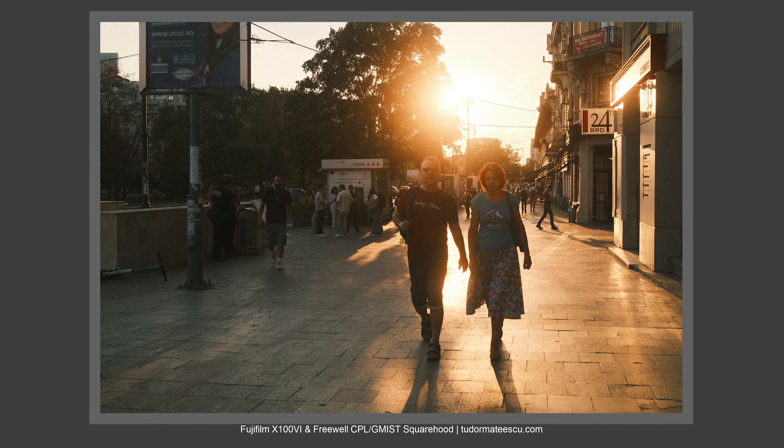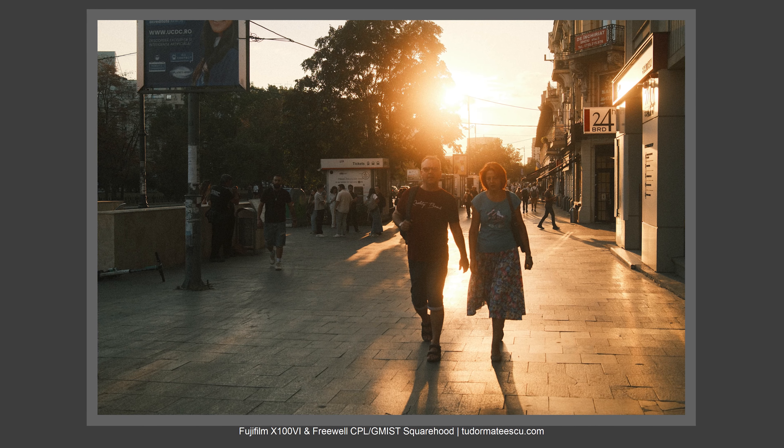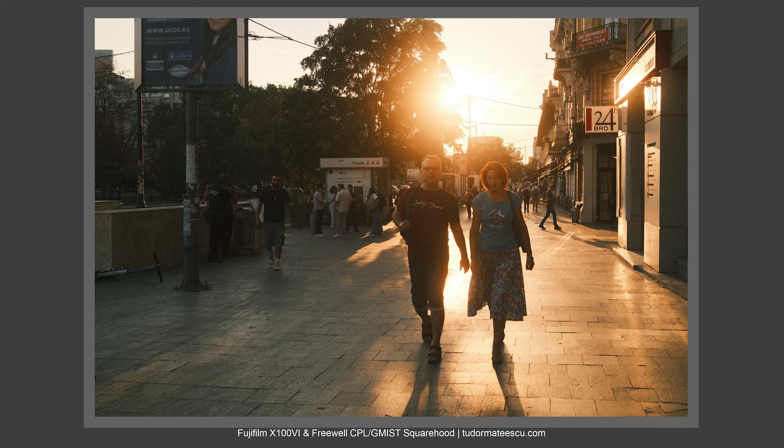Unfortunately, you won't have a fully weather-sealed package with this accessory because water will enter here. But for some light drizzle, it will work — I just wouldn't use it in heavy rain. The results overall are really, really great with the mist filter, the CPL, and the Fujifilm X100VI.